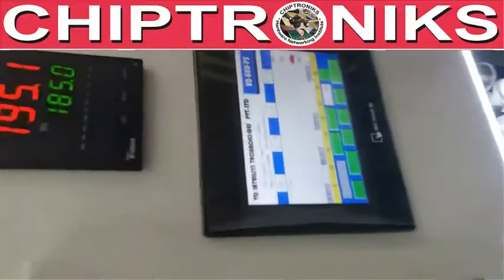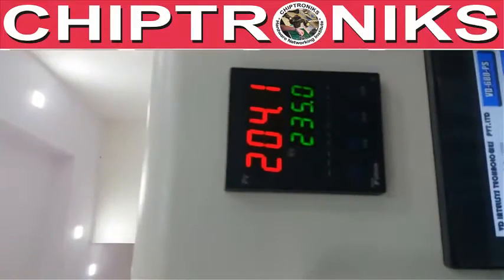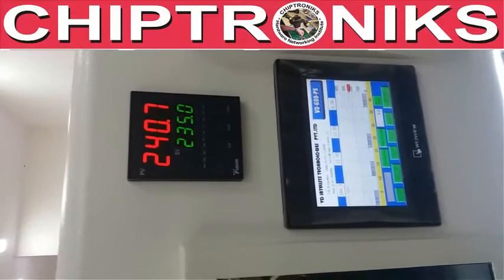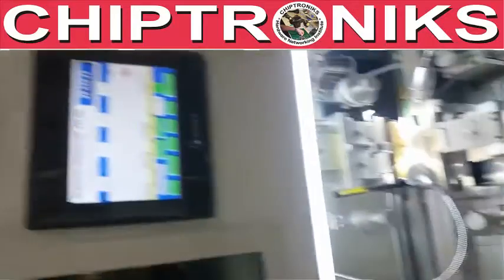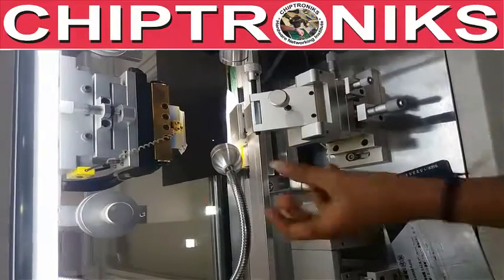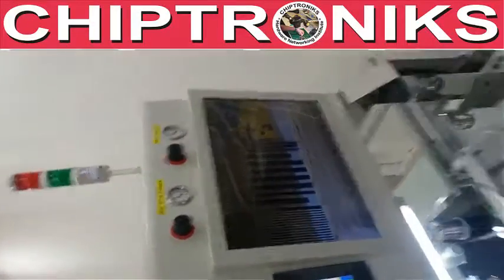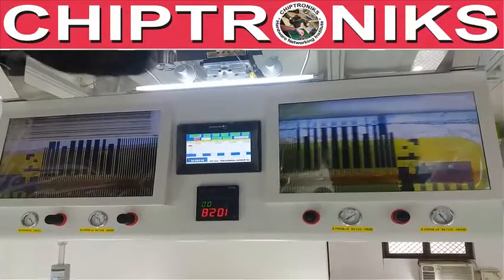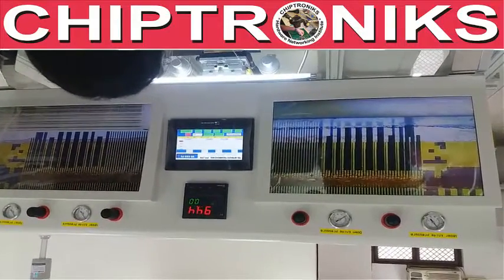Since we have already set the profile, the machine will run according to its own profile — this is the universal profile we have tested on almost all kinds of glasses. After bonding, the head will automatically pull down. The process is now complete; the COF is completely bonded with the glass track. Similarly, you have to do the same for the PCB track — this process is similar for all kinds of glass.